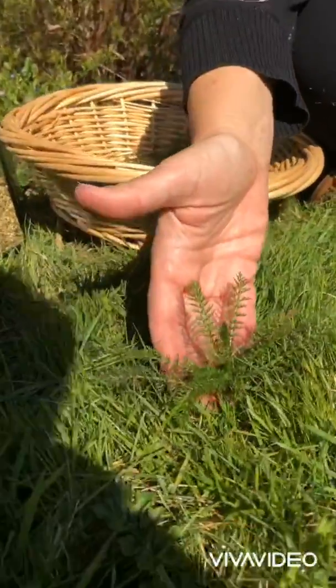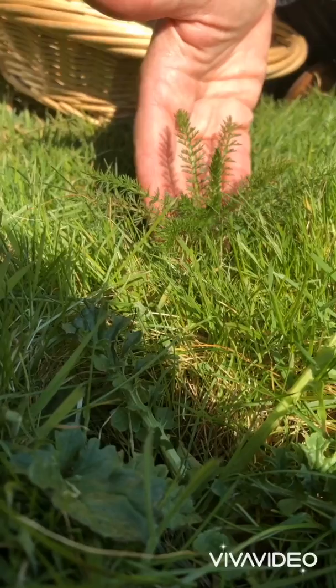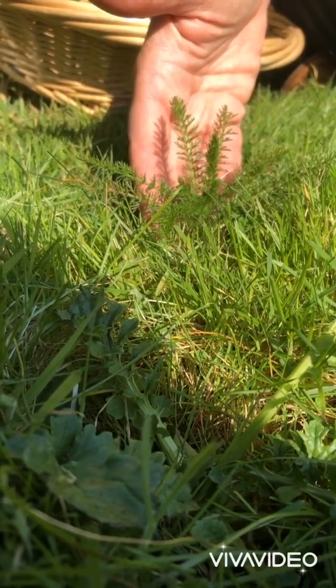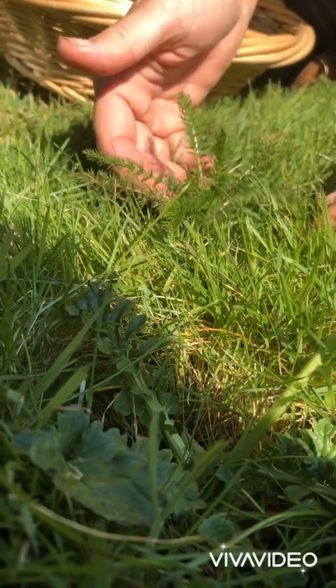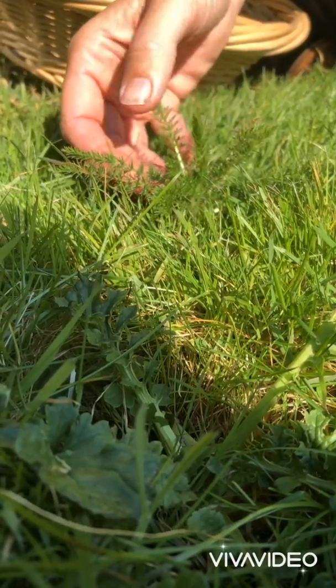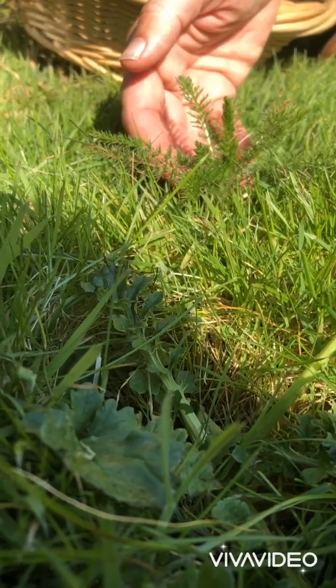Here down in my grass I've got Yarrow, and this is a prolific, commonly growing plant all over the UK. It's March now, we're in early spring, it's beautiful, and the yarrow is just in leaf — but this will grow up and have gorgeous flowers.